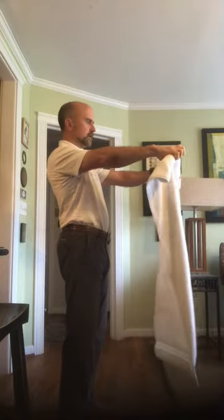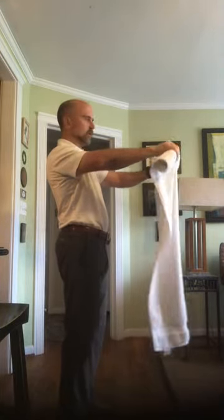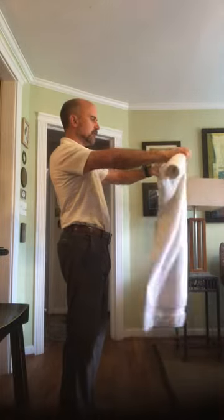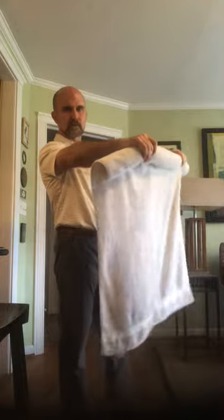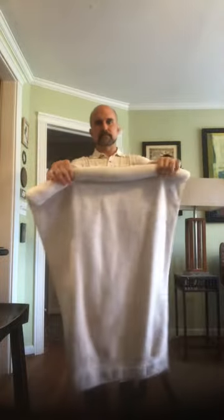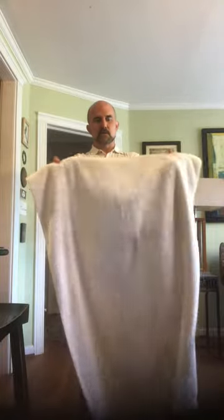Hold the towel out in front of you and just start rolling it up — keep your elbows straight. Just roll it up all the way, or halfway. I'm already feeling that big time. Then unroll it, and you can also go the other direction.